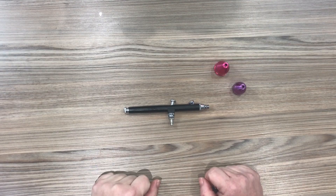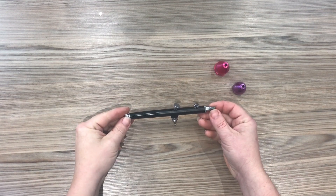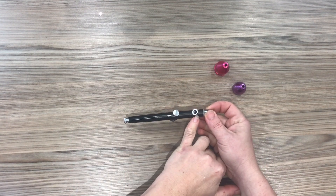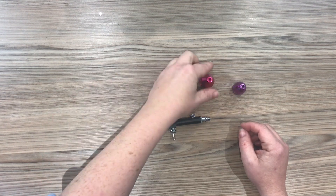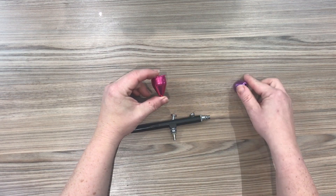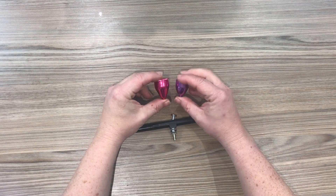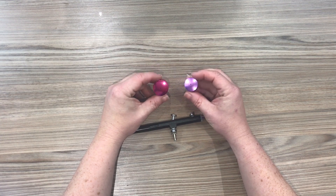Now let's take a look at the airbrush pen itself. This is the pen without either of the cups attached and you can simply screw on whichever cup you would like to this space just here. You'll see in the kit is included a 9cc hot pink cup and also a smaller 7cc purple cup, both of which have lids.